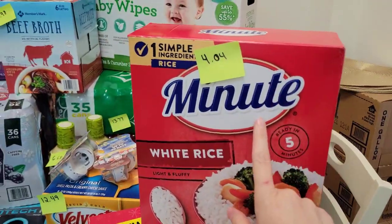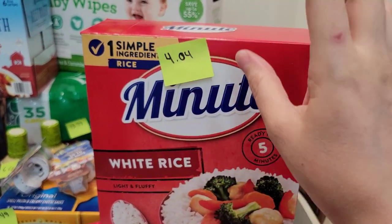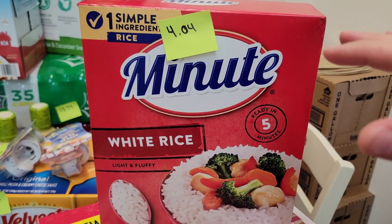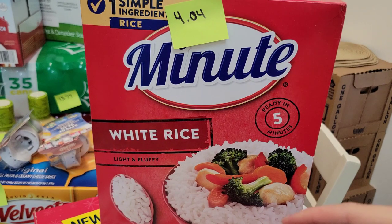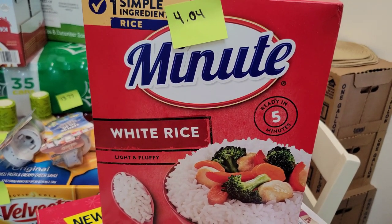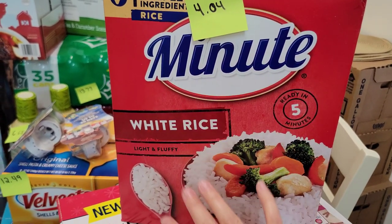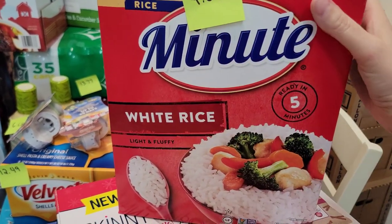Minute rice is also good to have on hand. This was on sale for $4.04 — I'll have the original price on my receipt at the end of the video. I like to take a picture of my receipts to track prices, so whenever the price goes up we can go back and check. Minute rice is ready in five minutes, so I got another one of these.